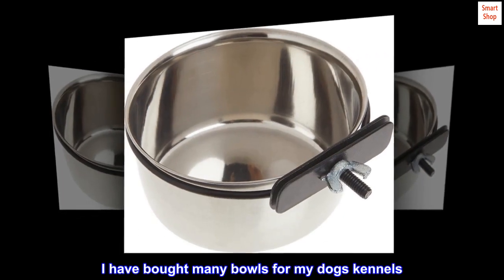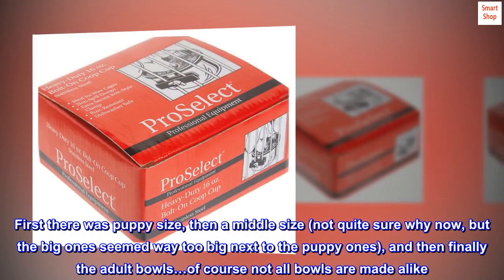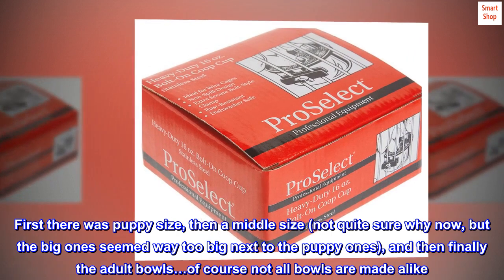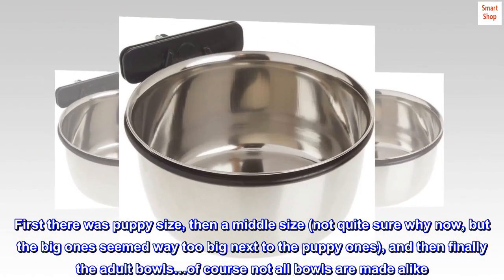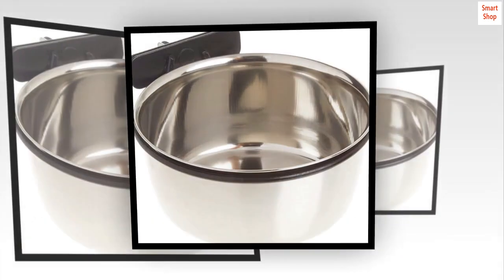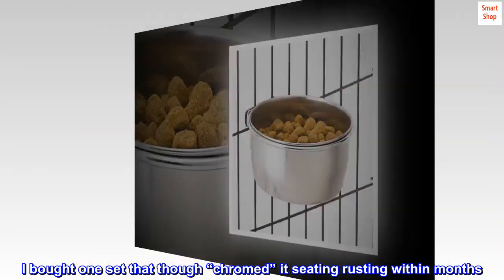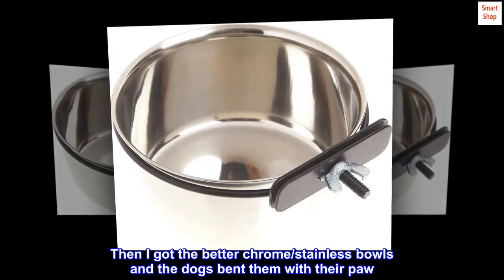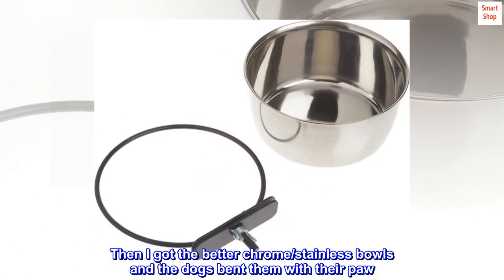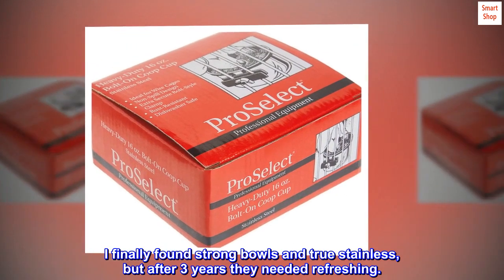I have bought many bowls for my dog's kennels. First there was puppy size, then a middle size — not quite sure why now, but the big one seemed way too big next to the puppy ones — and then finally the adult bowls. Of course not all bowls are made alike. I bought one set that though chromed, it started rusting within months. Then I got the better chrome stainless bowls and the dogs bent them with their paw. I finally found strong bowls and true stainless, but after three years they needed refreshing.